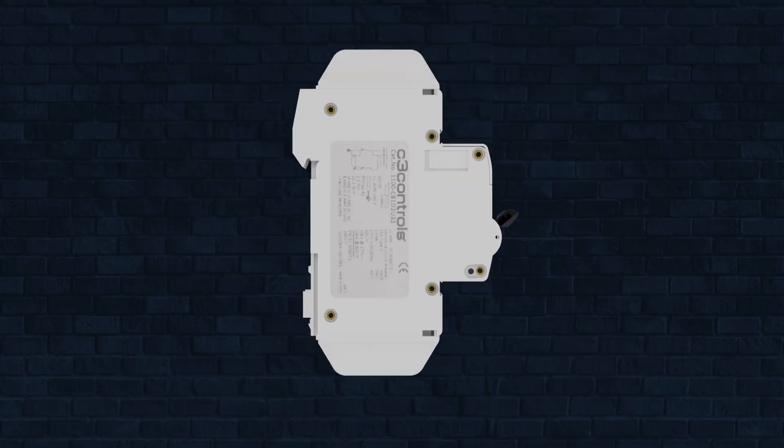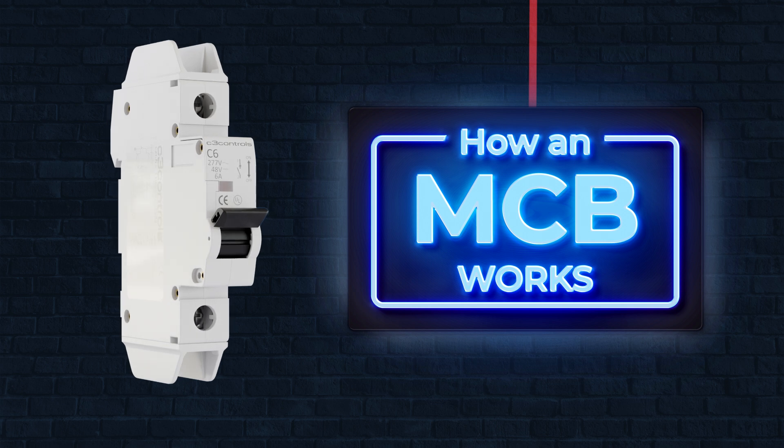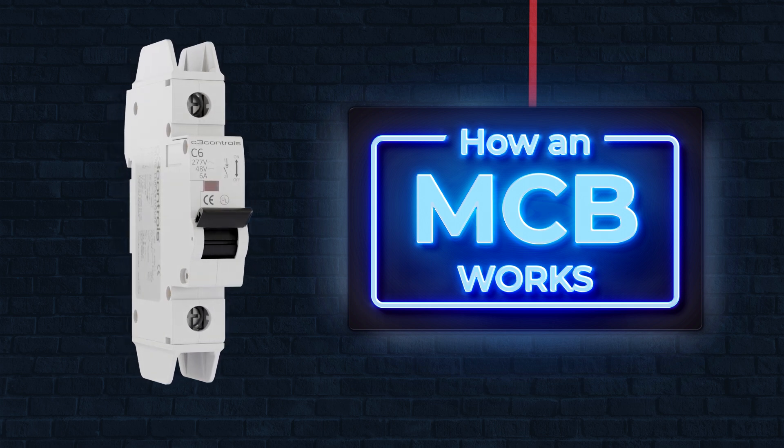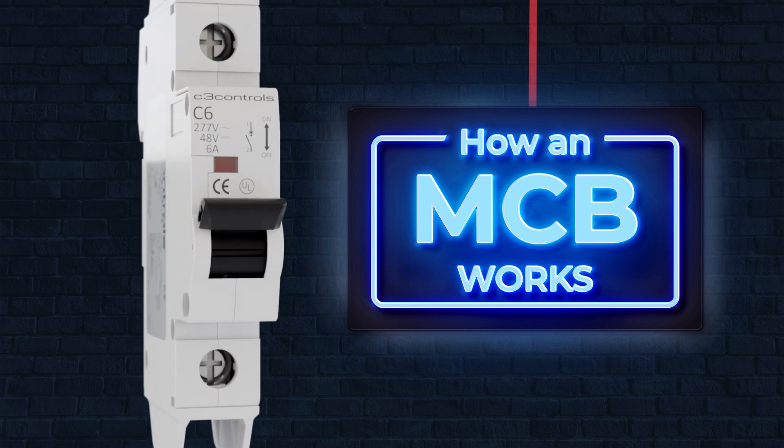Have you ever wondered how a miniature circuit breaker works? This three-minute video breaks it all down: what an MCB is, its internal components, how it switches, and how it protects against faults. Let's get started.